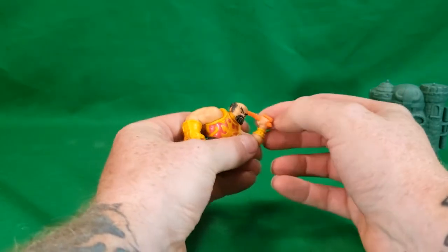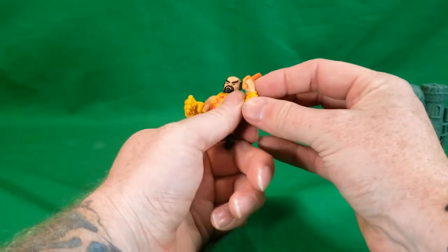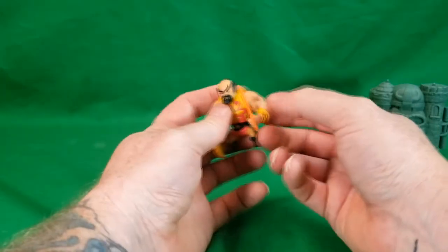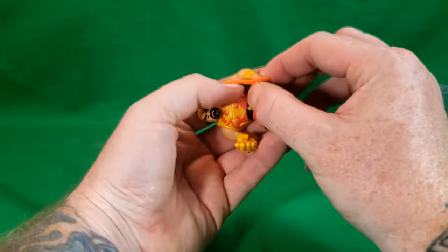His blade does just slide right into his hand. Now, this hand is a little bit softer plastic. It looks like they might have just glued this on after the fact, after they had already done the mold for the rest of it — but I could be wrong, though.